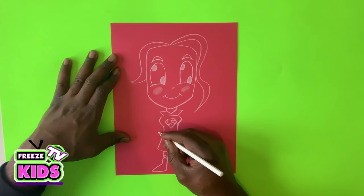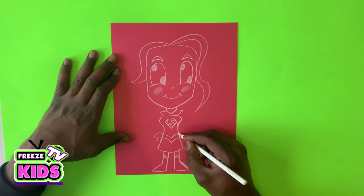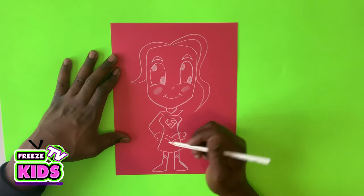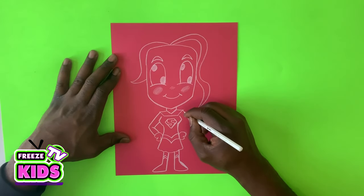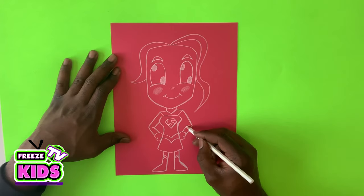Now we're going to draw her hands. We'll have one hand beside her waist and the other hand over here — her hand's going to be on her waist. We'll draw a line here that's going to bend and draw it like that. Then the line's going to swoop over and draw it like that. We'll do the same on the other side — line down, draw it to the arm, and then it's going to swoop up a little bit.